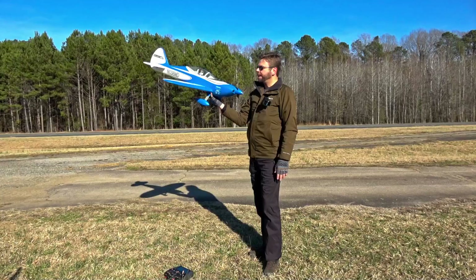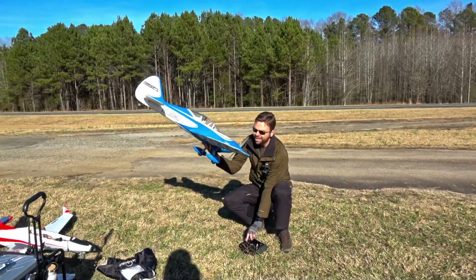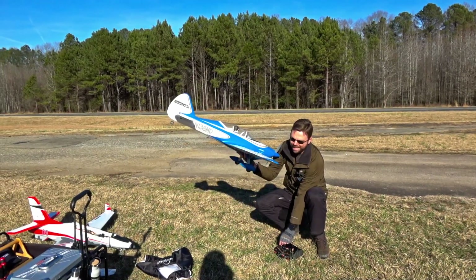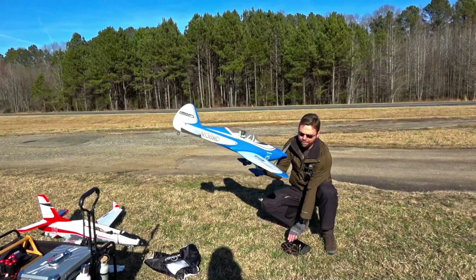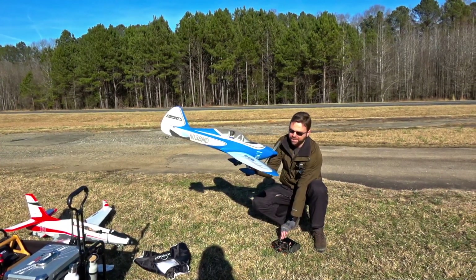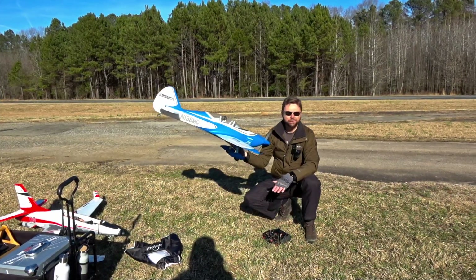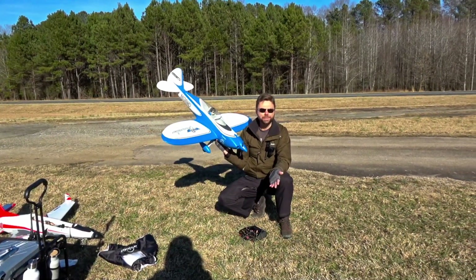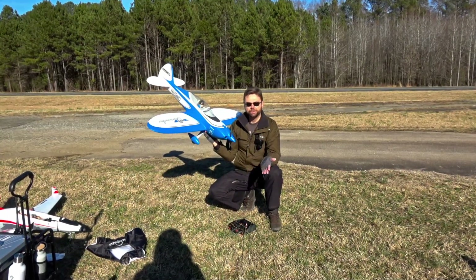We're going to take these planes and fly them stock. Right now I've got this plane set up with four full span ailerons in crazy rates. What we're going to do is turn all that off, fly on stock high rates, fly with the flapper off, and fly it the way it would normally be flown by most people — to give you an experience of what it's actually like when it's not being flown to its full potential.